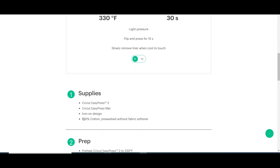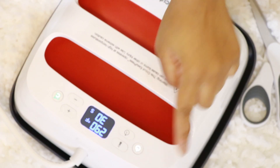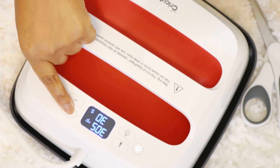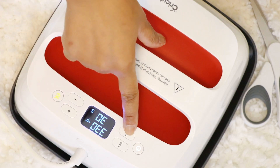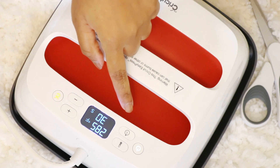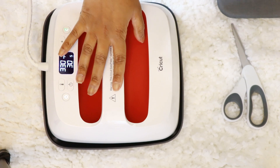You can select your fabric type and it will tell you exactly what supplies you'll need, the prep, station application, and care for your material. For my case, according to the instructions, I needed to preset my heat to 330 degrees Fahrenheit and press for 30 seconds. It's super easy to set up — you just press the option you want to change and use the plus and minus to adjust to the desired temperature or time. I love that the Easy Press has a heat tray where you can set your unit while it preheats.